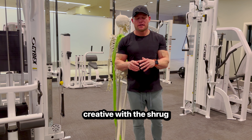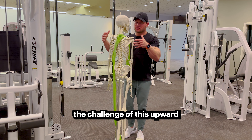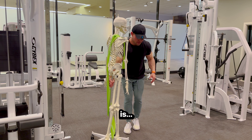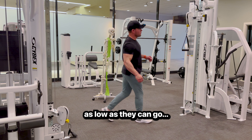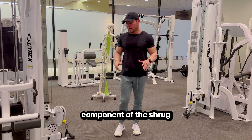We can get a little more creative with the shrug and utilize cables to maximize the challenge of this upward rotation of the scapula during your shrug. The way we would do this is drop the cables down — I'm going to bring them as low as they can go — because we want to maximize the upward rotation component of the shrug.